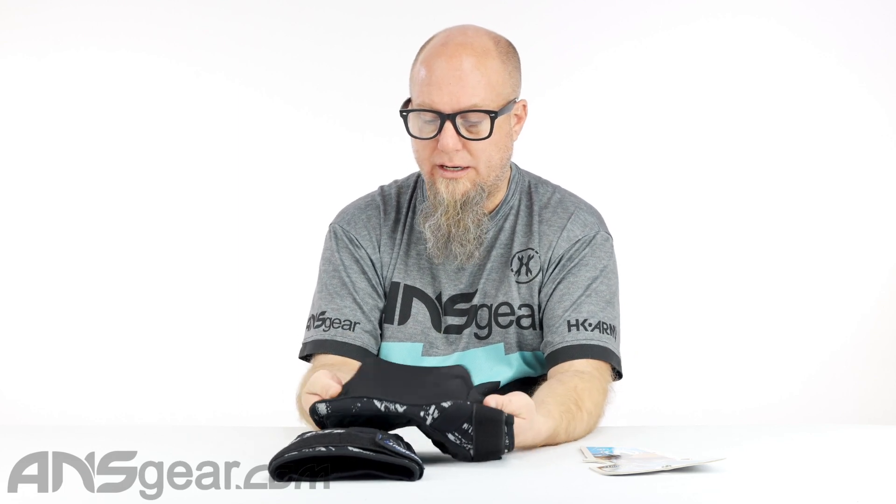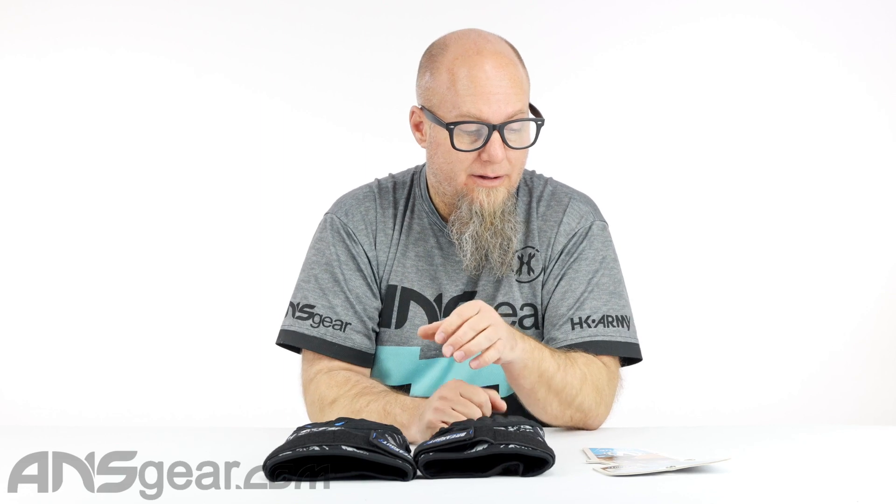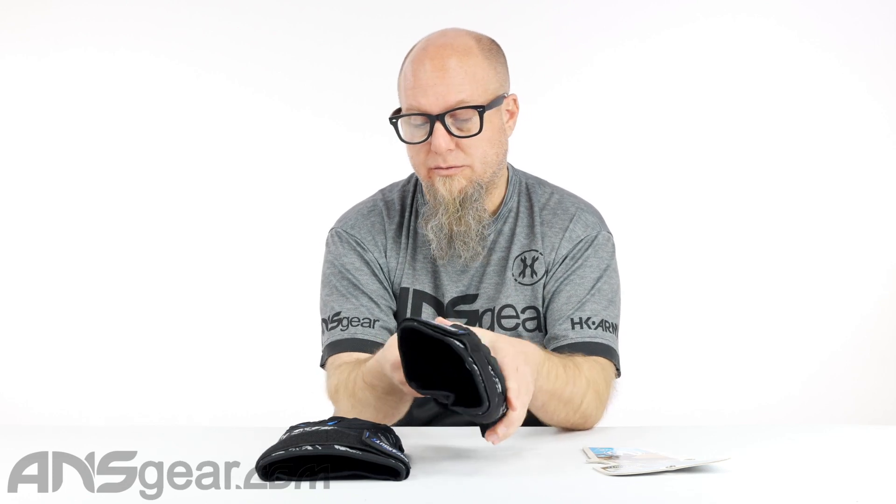Going over the feature list: lightweight — yes, extremely lightweight. Secured strap fitment along the top. Stretch mesh material — super important for preventing pinching, improving breathability, and keeping you cool and wicking sweat. Contoured fit and flexibility, formed to your kneecap. Abrasion-resistant fibers — stitched with material that won't wear out, important especially for players wearing shorts rather than pants. And side impact padded zones, giving you more than just front knee protection with coverage off to the sides as well.